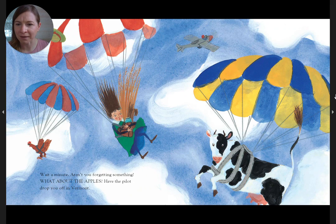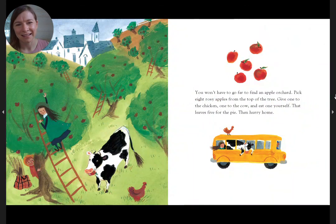Wait a minute — are you forgetting something? What about the apples? Have the pilot drop you off in Vermont. You won't have to go far to find an apple orchard. Pick eight rosy apples from the top of the tree. Give one to the chicken, one to the cow, and eat one yourself. That leaves five for the pie.